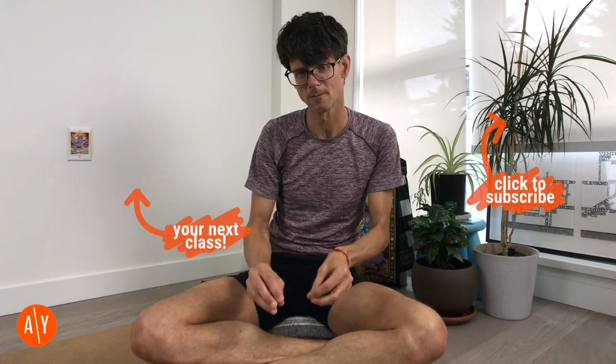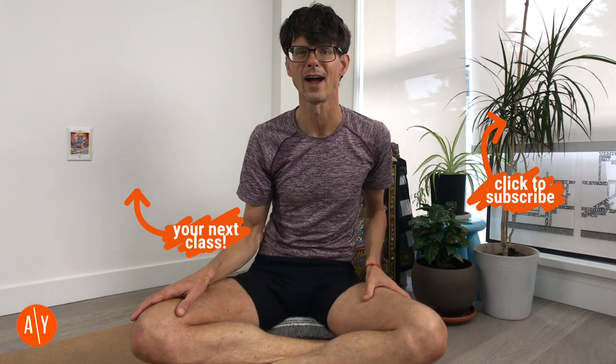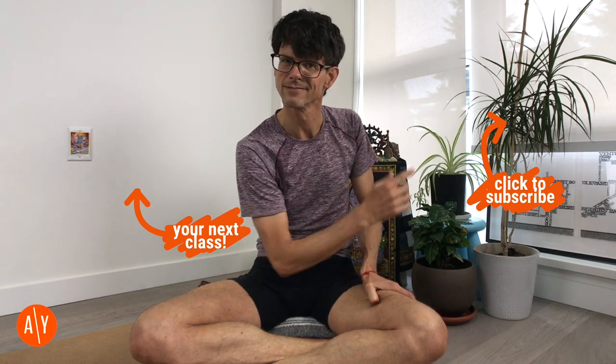And that's our yoga pose breakdown for Parzvottanasana, or Pyramid Pose. I've actually filmed a whole class that works around this pose and helps us get closer to it — click on it, do it now, or add it to your watch later list. And if you haven't subscribed to my YouTube channel yet, take a second and click on my picture over there. Thanks, Omies — see you soon.